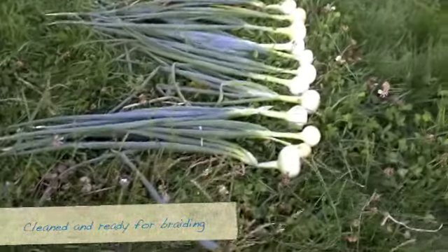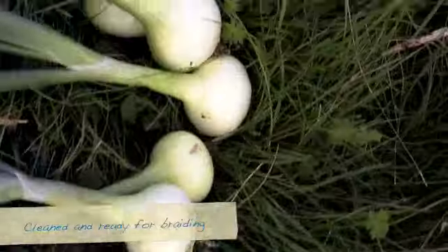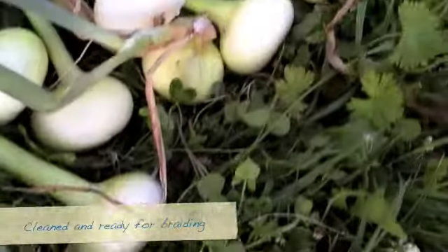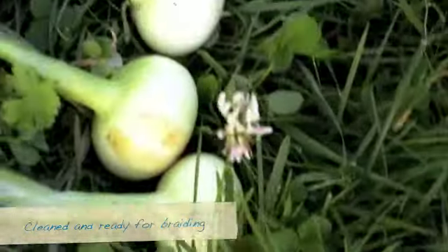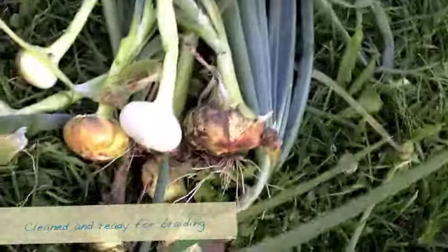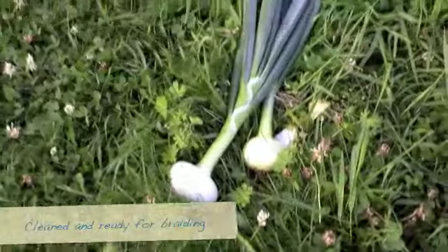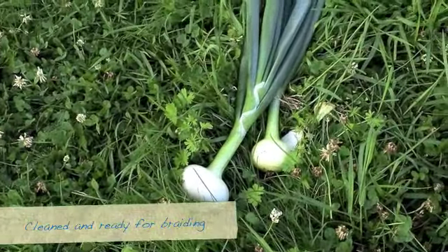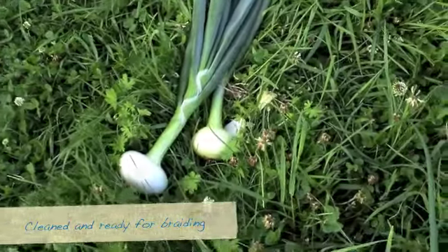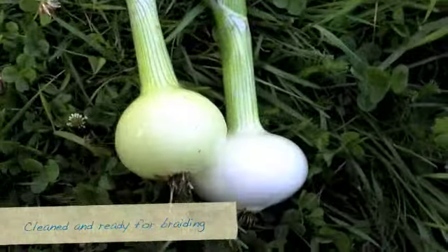That's the Stuttgart onions all cleaned off — looking nice, big and beautiful. There's a lot of good eating here. I think that might be about the biggest one. I'm growing from sets. These ones I would count as seconds — I'm going to eat those quickly. And those two over there I'm going to take the leaves off so I can do some green stuff over the winter. They look perfect. I might dehydrate them. That's the onion harvest.